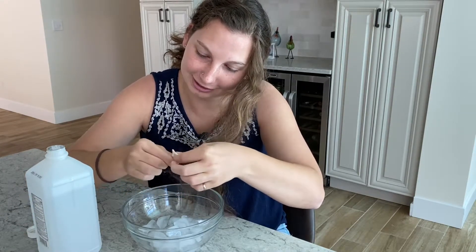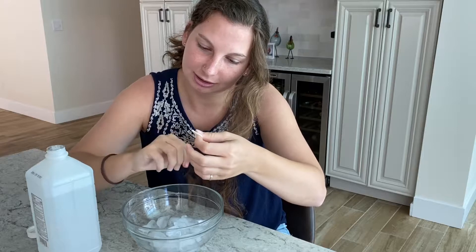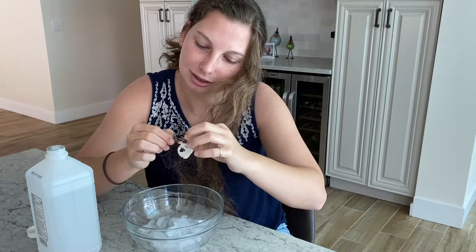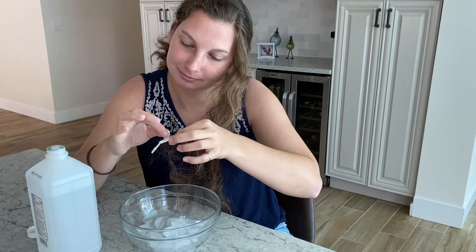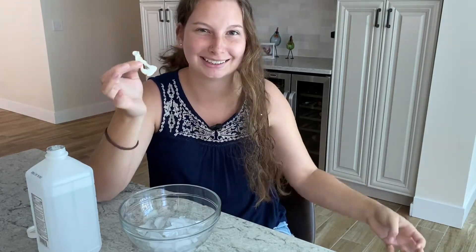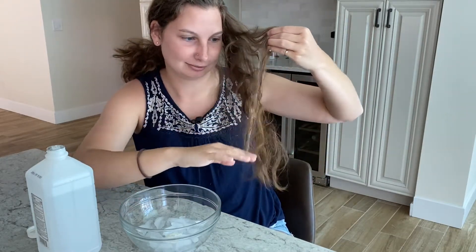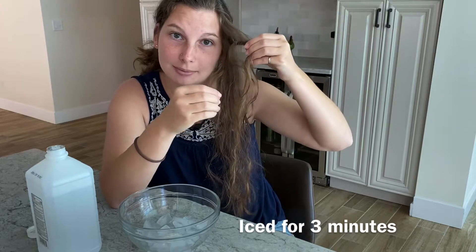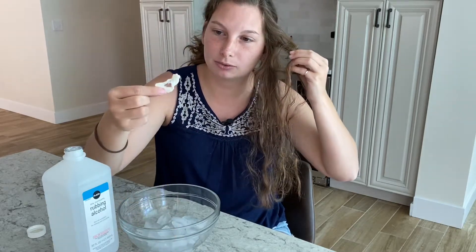Oh, look at that. It's folded over. It's out. Look at that — it looks like that worked! So I put some ice on it, hardened it up, and got the bigger pieces off, and then I went in with some rubbing alcohol and got all the smaller pieces off. And it came off in one piece.